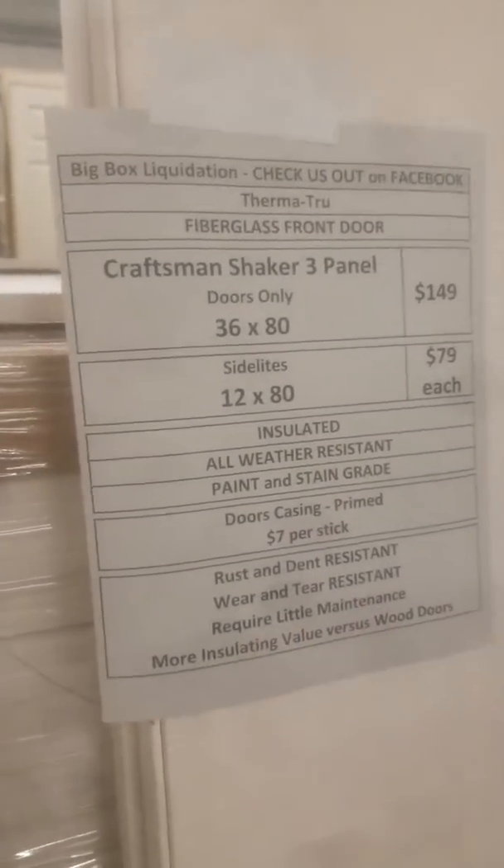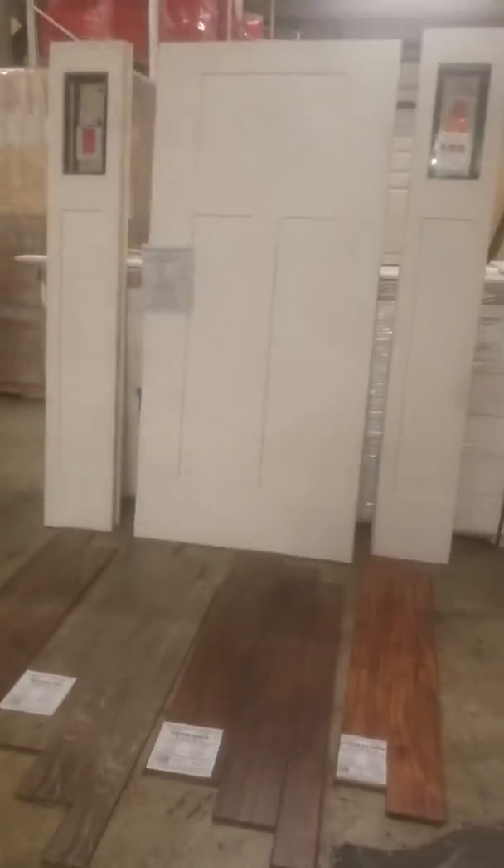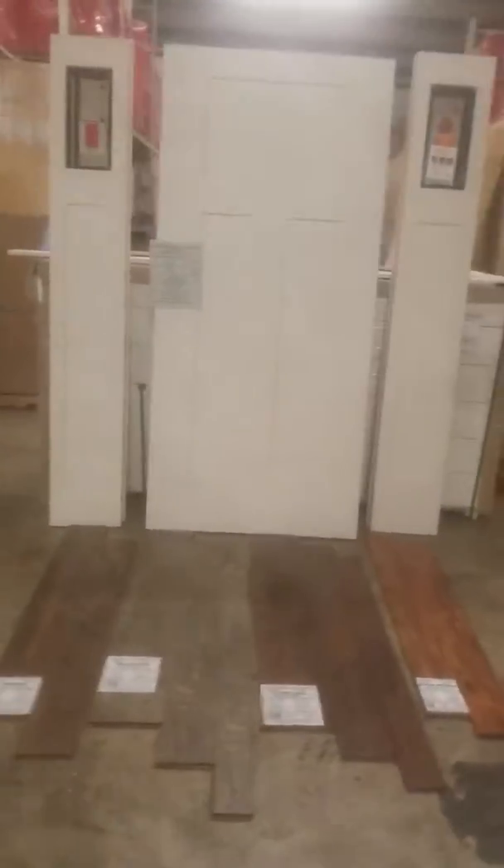This is rust and dent resistant, wear and tear resistant, and requires very little maintenance. Fiberglass actually has more insulating value than wood doors and it would last longer. If you want to get that set up, you can pre-hang it here.